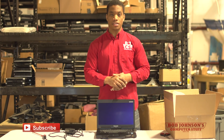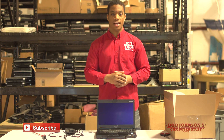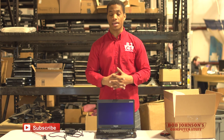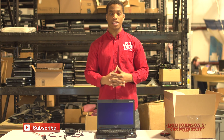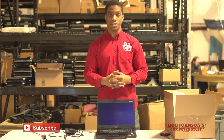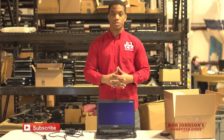Thank you for tuning in here at Bob Johnson's Computer Stuff, Inc. — we are the Toughbook experts. I am your host Solly, and I sincerely hope that you've learned a lot today and that this was of some aid to you. If it was, please don't hesitate to hit that like button — the thumbs up at the bottom of the video. If you are interested in seeing more repair videos and how-to's in the future, please subscribe to our channel.